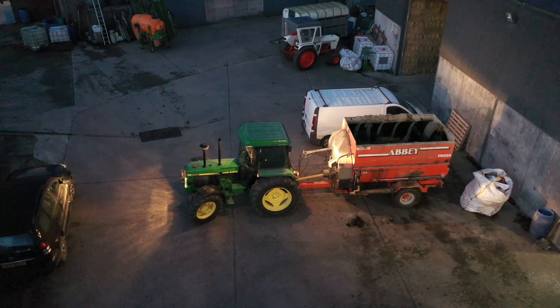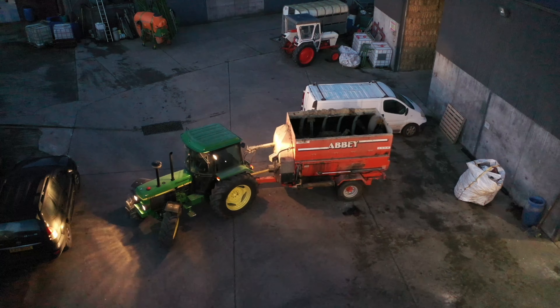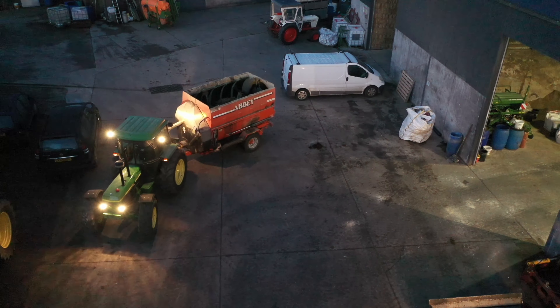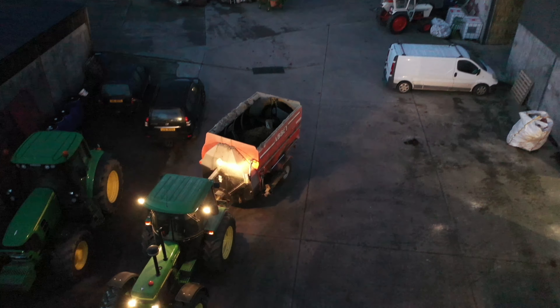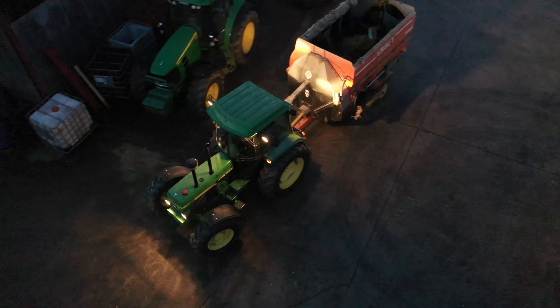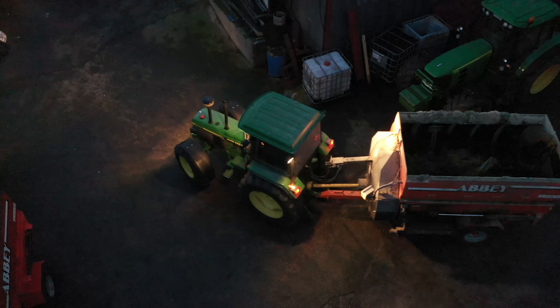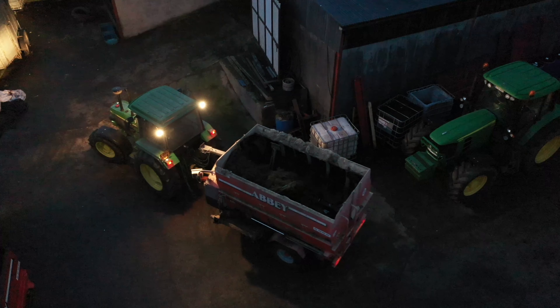Good afternoon or good evening everyone. It's a glorious sunny evening - well, the sun's starting to go down. It's a lovely Sunday evening, we've had a lovely day with lovely blue skies. It is rather on the cold side, which you can expect for this time of year, but it's dry, which is always nice. We're going to start now - we're going to feed the suckle cows we have here in the yard.